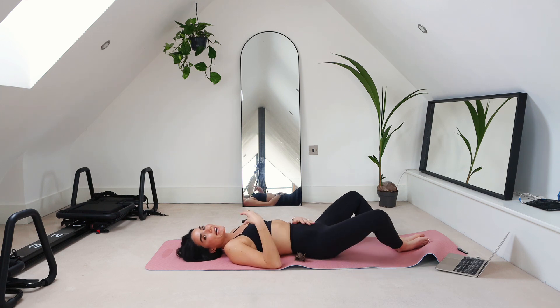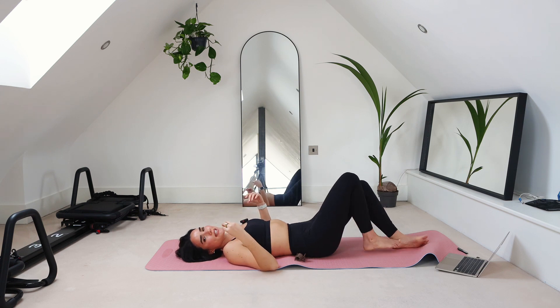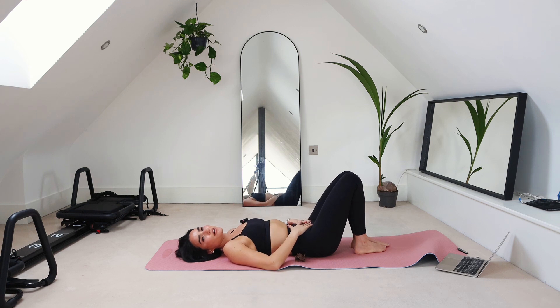Whenever we're doing pelvic floor lengthening and pelvic floor relaxation, that visualization is so, so important — and that tactile cueing is also really important. I hope you're feeling nice and relaxed right now. This is a great little routine to do at the end of the day after you've been sitting or standing for a long period of time, just to get your pelvic floor to relax. I hope you found this helpful — please share this with a friend, subscribe to my channel, and I will see you in the next one.